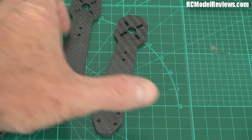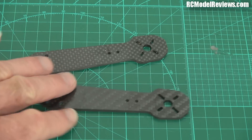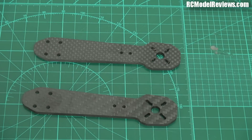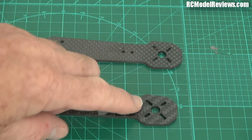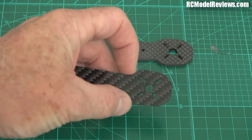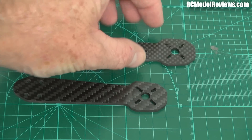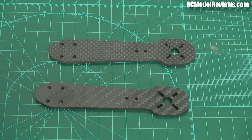They all suffer from one problem: they're weak as bird poo. The ZMR 250 fanboys say they're perfectly fine and they've never broken one, but the honest fact is that they break. You've seen my other video where they break here, because the stress risers of these slots and the narrowing of the arm itself just make it very, very weak and vulnerable at that point — regardless of the material used.